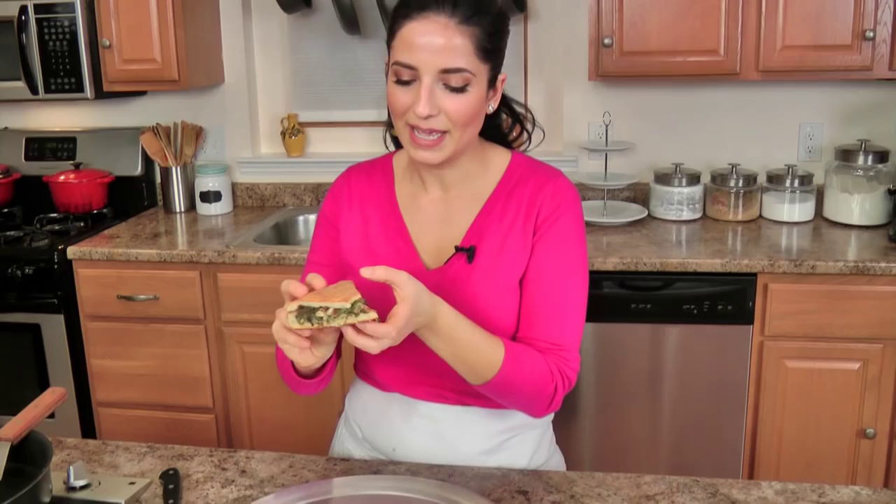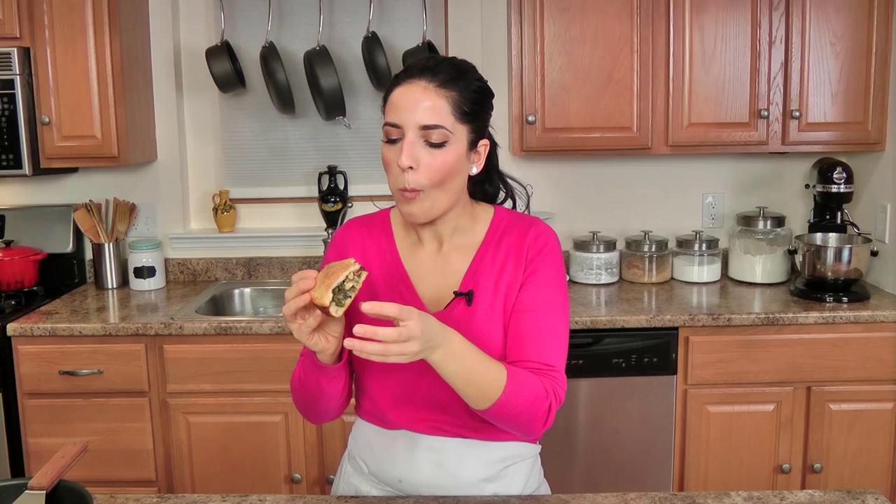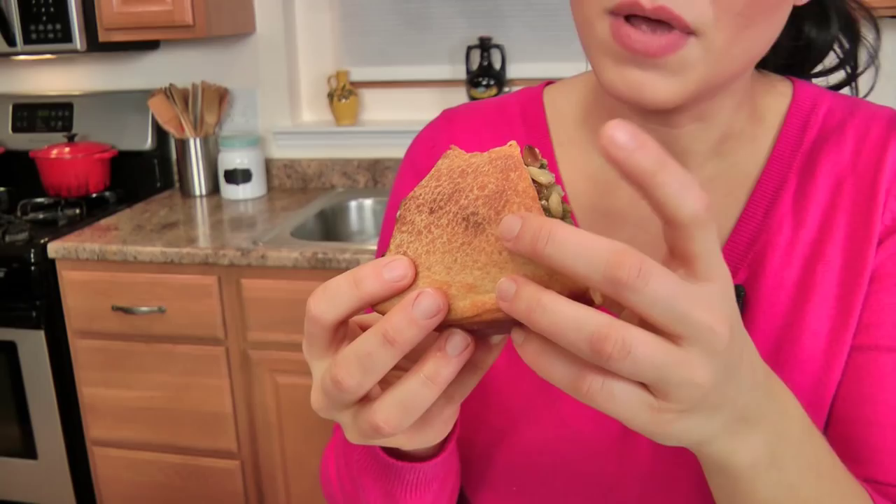Oh, that is the escarole stuffed pizza of my childhood — it smells just like it. My mouth is salivating. It's steaming, but I don't care. Mmm — hot! That is money. So good. The pine nuts are so nutty. The black olives are salty and a little bit briny. The escarole is perfectly cooked. That pizza dough is just absolute perfection. It's just heaven. Go to laurainthekitchen.com to get the written recipe. I hope you give this one a try — it totally brings me back to being a kid and inhaling slices of this.